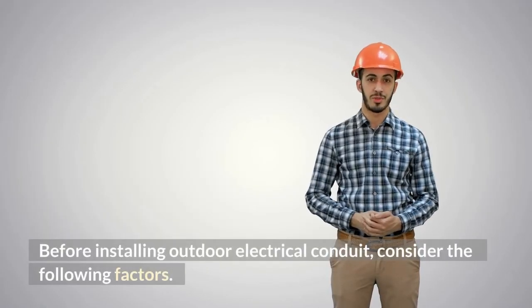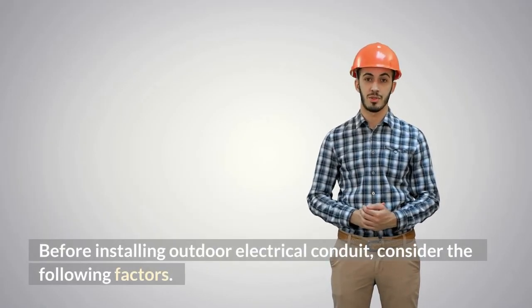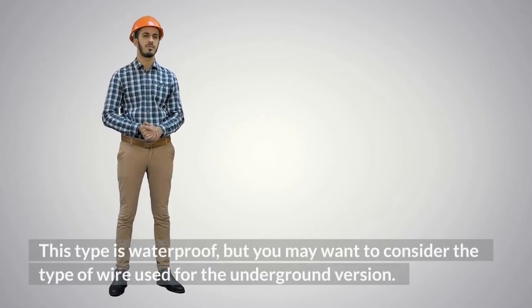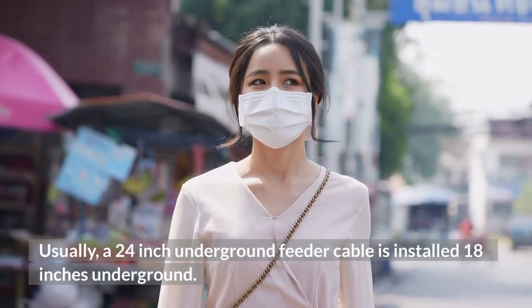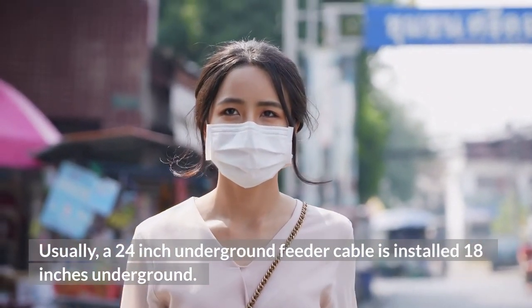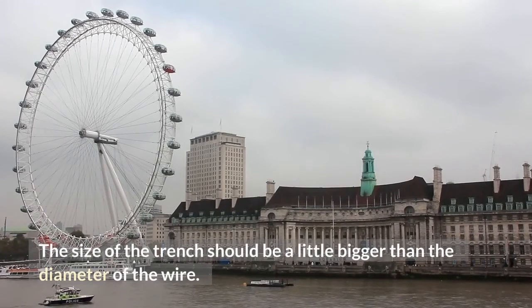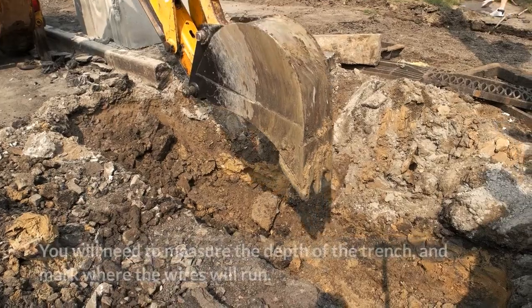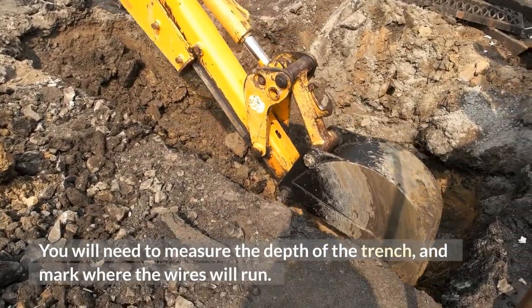Before installing outdoor electrical conduit, consider the following factors. You can use a Schedule 40 PVC conduit for your outdoor application. This type is waterproof, but you may want to consider the type of wire used for the underground version. Usually, a 24-inch underground feeder cable is installed at 18 inches underground. The size of the trench should be a little bigger than the diameter of the wire, and you will need to measure the depth of the trench and mark where the wires will run.